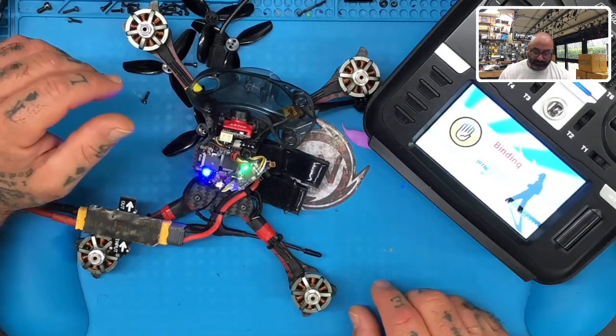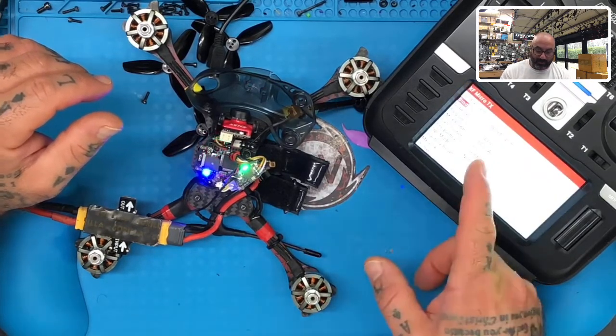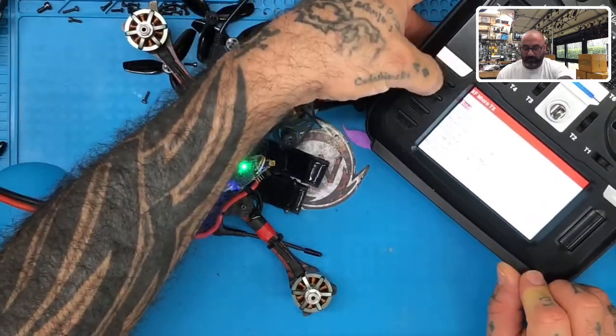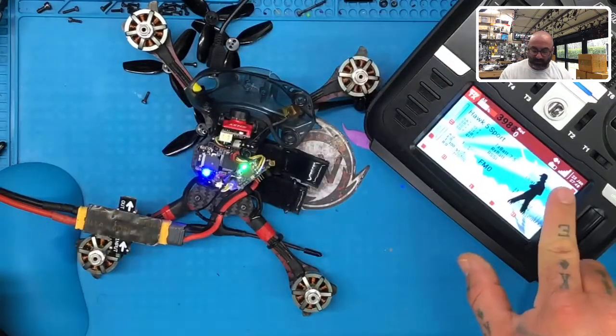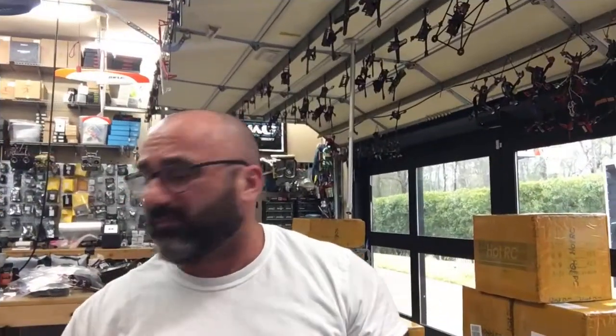And there we go — our binding is okay, now we can get out. Now we have our telemetry, and we're bound, and everything's working perfect. Alright guys, I hope that helps. Something simple like that — I've done three quads today like that, so I figured I might as well do a video on this one.